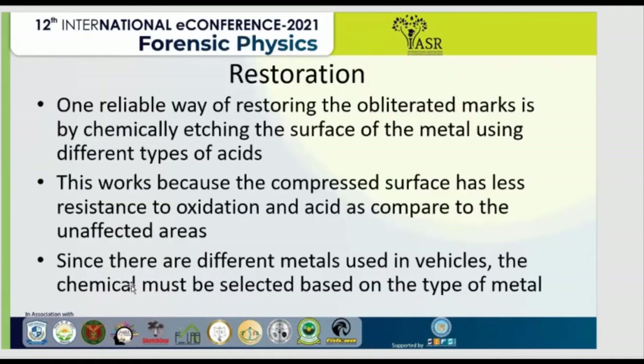Regarding restoration methods, the reliable way of restoring an obliterated or erased mark is by chemically etching the surface of the metal using different types of acids. This works because the compressed surface has less resistance to oxidation as compared to the unaffected area of the metal. Since there are different metals used in vehicles, the chemicals must be selected based on the type of metal.